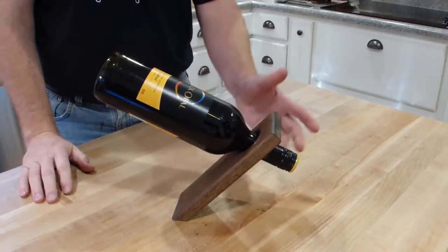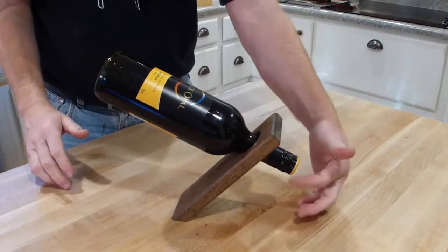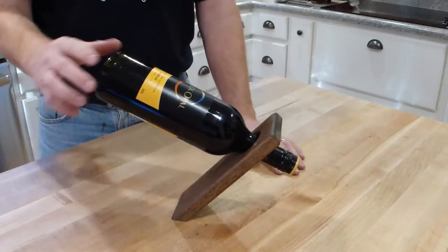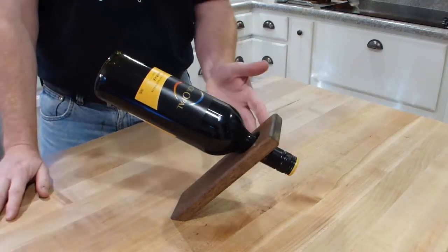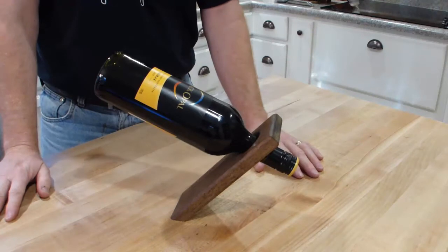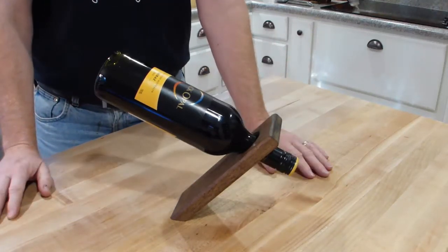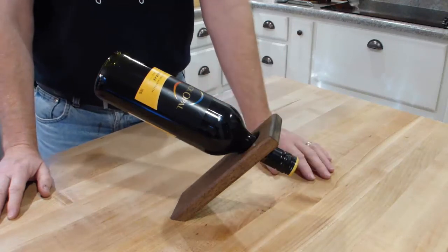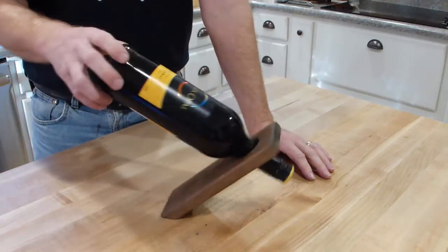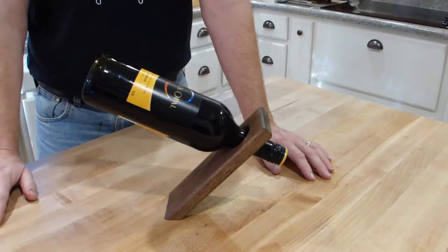It works with reds or whites, though it probably wouldn't work with champagne or some white wine bottles that have a really big extra lip. But most wines fit perfectly. This is a perfect gift to give away with a bottle of wine, or if you're having a dinner party, you can put your first bottle of wine in a holder like this and set it on the table. Find these at our Etsy store, Looking Glass Lodge. Thanks!